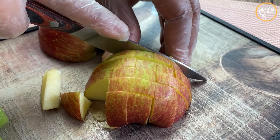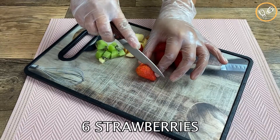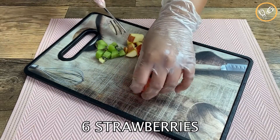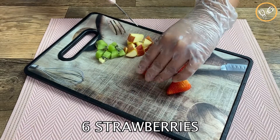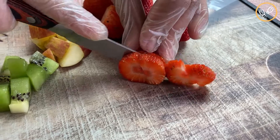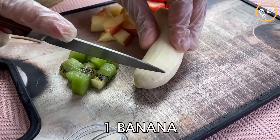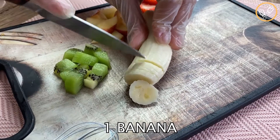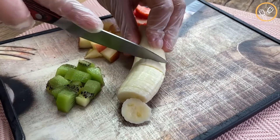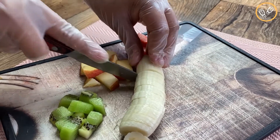Now let's cut six strawberries — I'm gonna cut them in half and then in slices like this. Now let's cut one banana in slices like this, and that's all the fruits we are gonna use in this recipe.